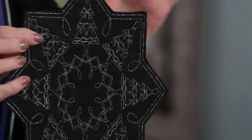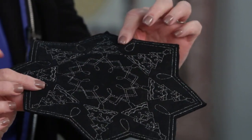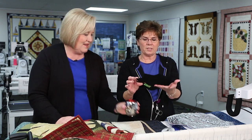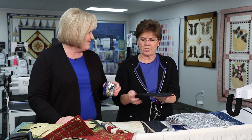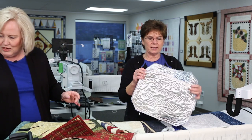Look how cute — this is a candle mat. It has felt — black felt inside — so it's raw edge, just cut around it. Like a Christmas tree skirt design miniaturized, which would also be really cute done large.